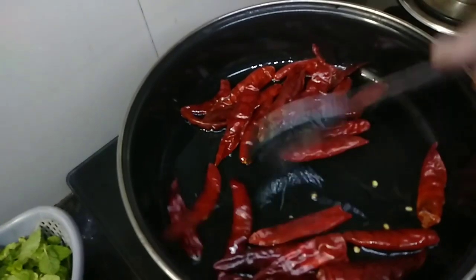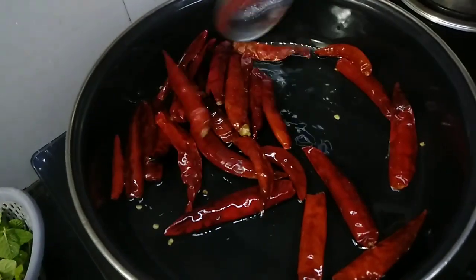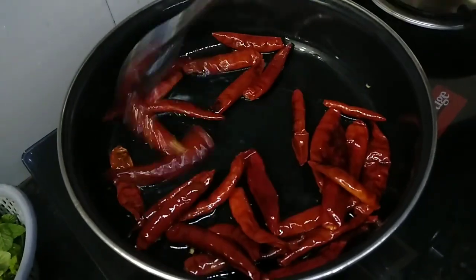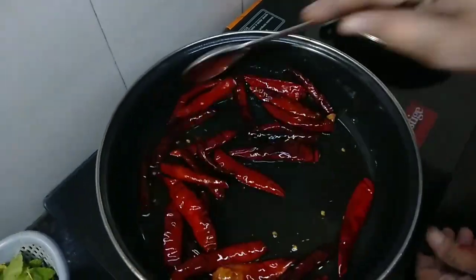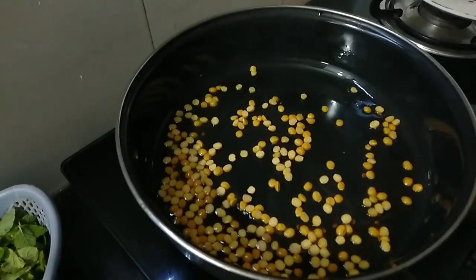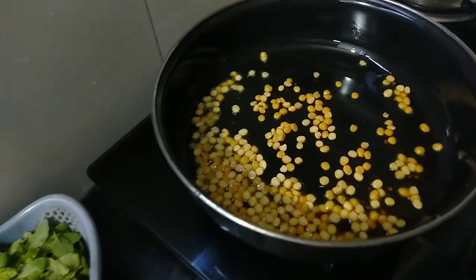I will put the oil in the pan. Let's put it in the pan.